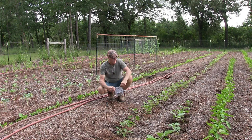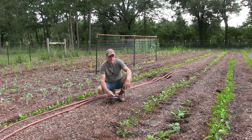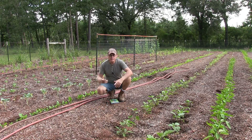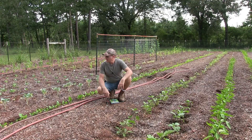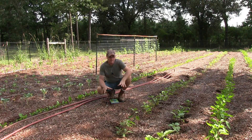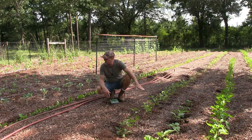Most of the stuff I have in here is transplanted from seedlings I started in my garage back in February, and I planted everything in here by mid to late March — that's our last frost here in East Texas. Some things I direct-sowed, like my beans; they sprouted and got about this tall and stopped growing. We're three months in now and everything is still pretty small — things should be a lot bigger.